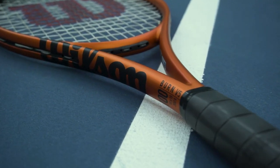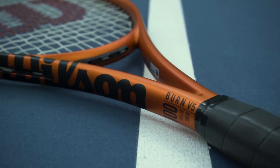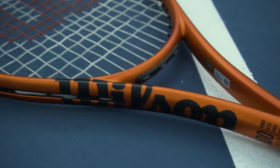Hey Tim Yellow, today we're here to talk to you about the new Wilson Burn version 5. We just got back from the courts playtesting this racket. We actually brought out the version 4 as well, as I never had the opportunity to play with the previous model and always like to just get a compare and contrast from the old versus the new, as well as to see the updated cosmetic Wilson made.